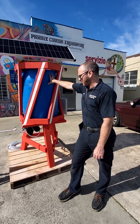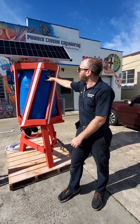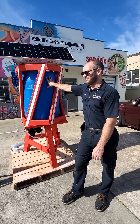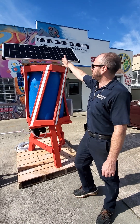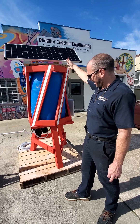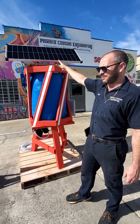This is something that we just put together, actually made from recycled materials as a test bed. You've got a solar panel here that charges the battery, and the main power source for the pump is the battery.